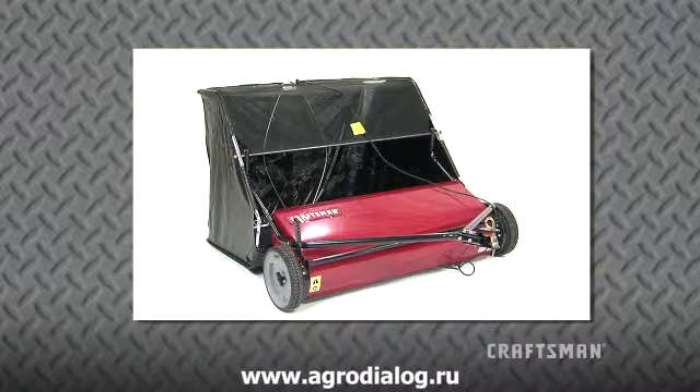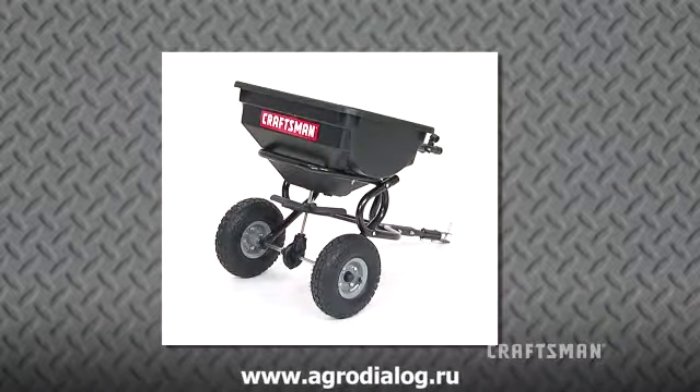The Craftsman Lawn Sweeper, for cleaning up loose thatch, leaves, and other leftover lawn debris, and the Craftsman 85-pound toe spreader to quickly and conveniently spread fertilizer, seed, granular lime, sand, or ice melt.